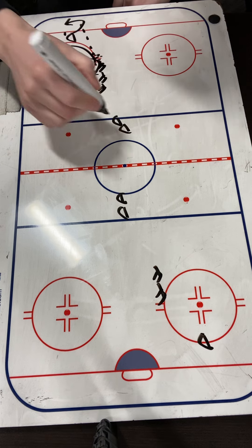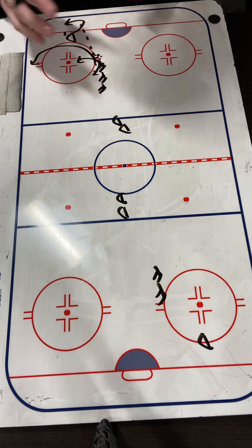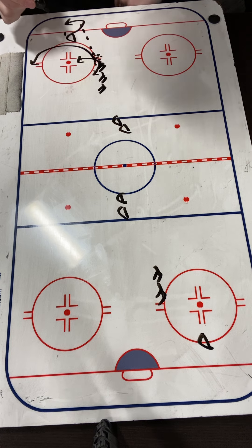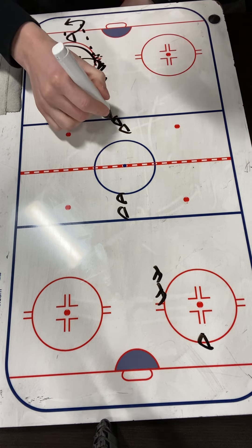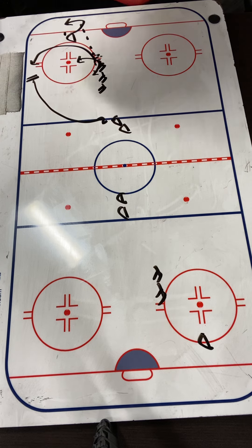F2 is going to time it. How this is going to work — we're going to work on our pinches, our D pinches here, and then forwards taking that pinch and protecting the puck, chipping the puck out, or a quick touch to the middle support. So D2 is going to time it, come down the wall, and look to pinch.